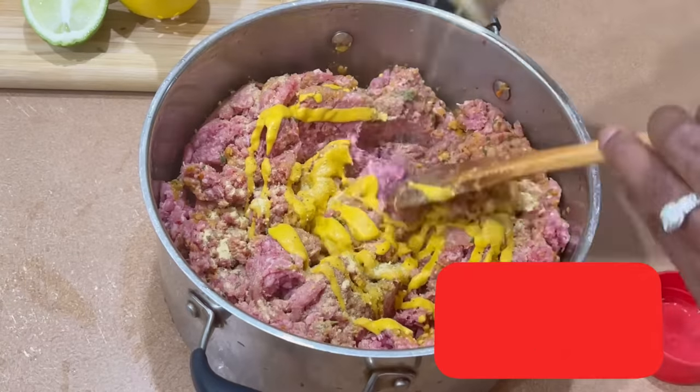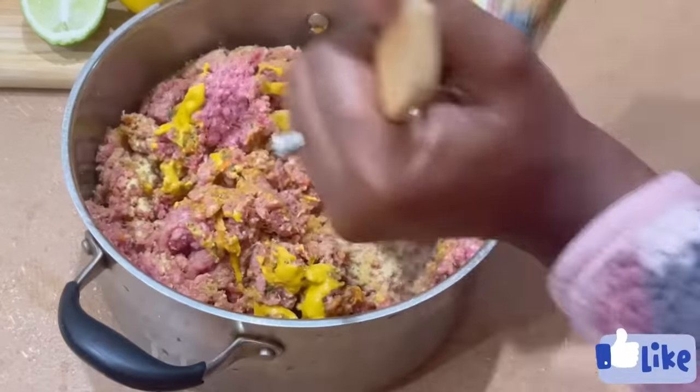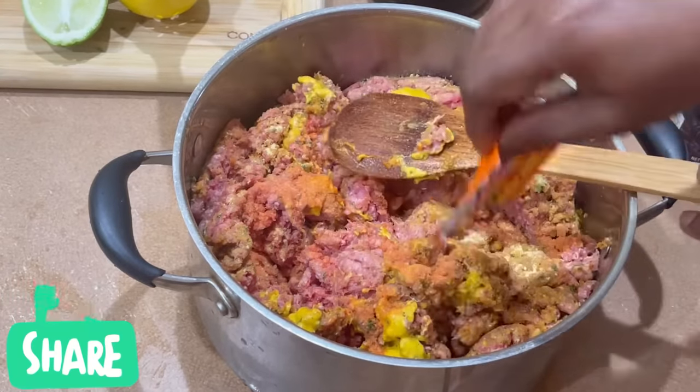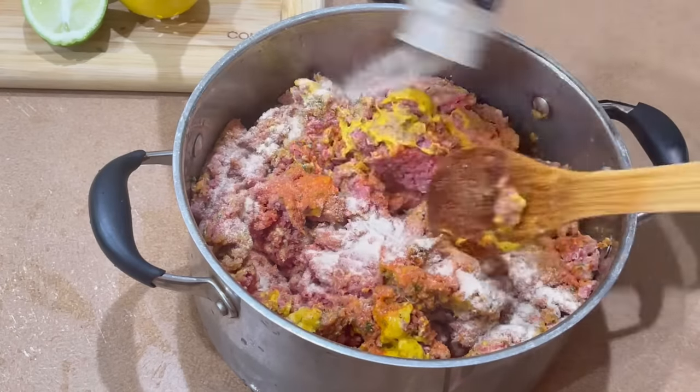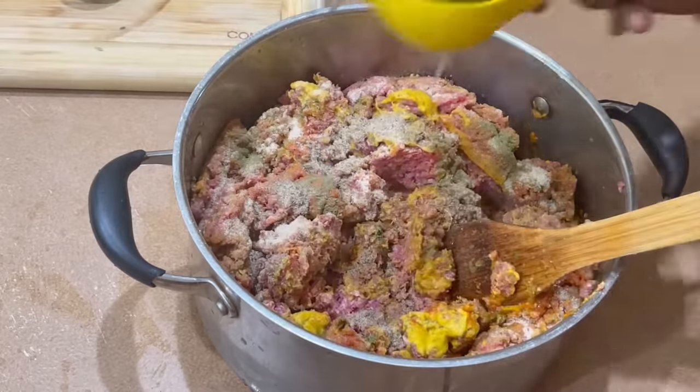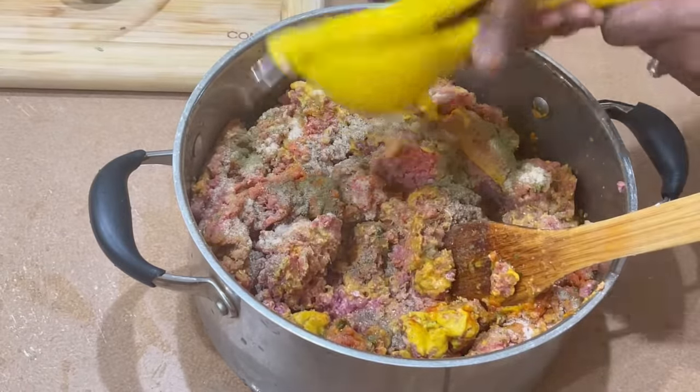We're going to mix all those seasonings and goodies into our ground meat. This is what's going to flavor the meat. I love to use extra seasoning just to make sure that any meat I'm seasoning is well flavorful.